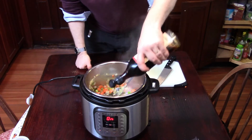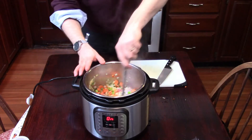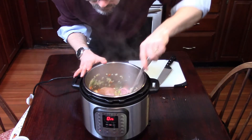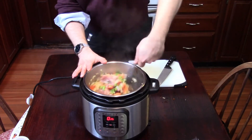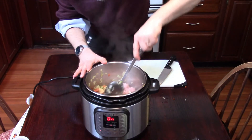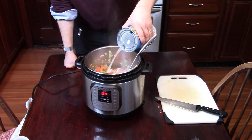Then follow that up with a sprinkle of fish sauce. If you're not used to fish sauce, you can omit it or go easy on it — it's one of those things that really increases the flavor of a soup, but it can smell very strong, so it can be a little daunting to people who haven't used it before. Surprisingly, the smell kind of disappears in the cooking process and what you're left with is just a lot of flavor.